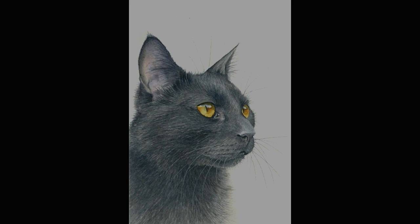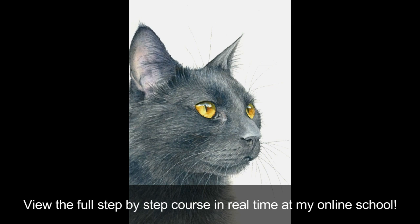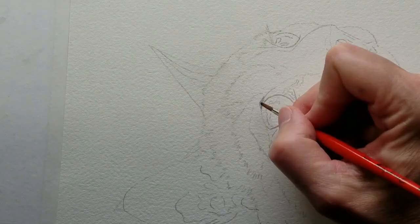Hi, this is Rebecca Rhodes. In this video I'll show you how to paint this black cat in watercolor. You can view the full step-by-step course in real-time at my online school. Here's the process.